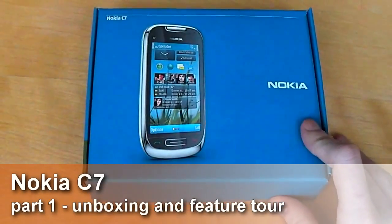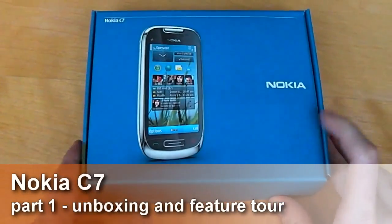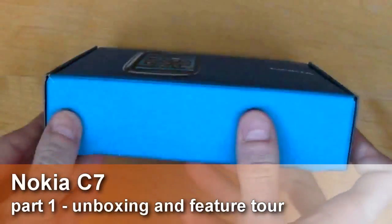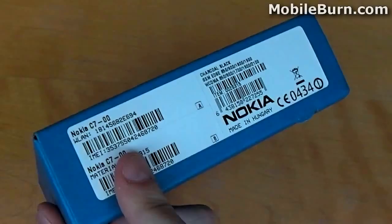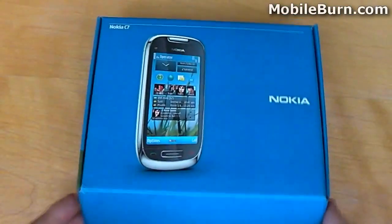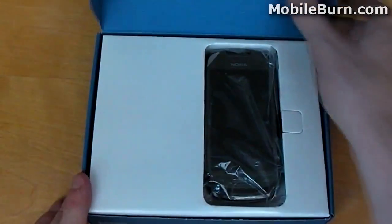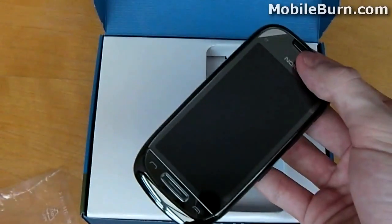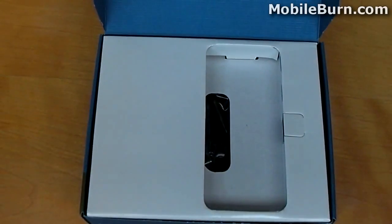Today I have with me the Nokia C7. It comes in a blue box that is very similar to its higher-end sibling, the Nokia N8. It isn't quite as plush, but it is equally as compact, thin and streamlined. If we open the box up, we find that the C7 is presented right up front, slightly off-centre, in some protected plastic casing. We'll put that to one side for now and take a look inside the box, coming back to the phone later.